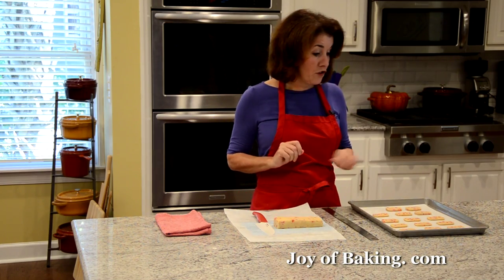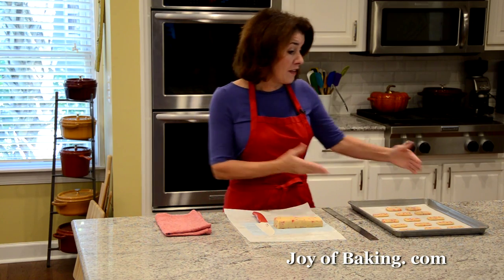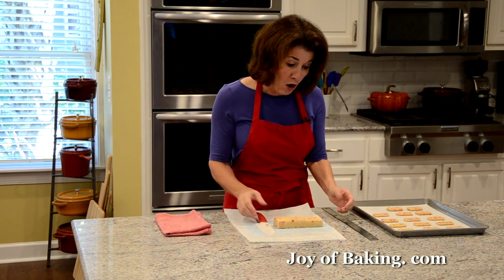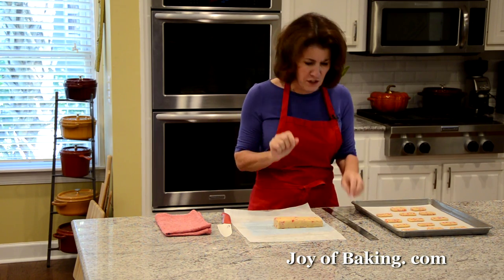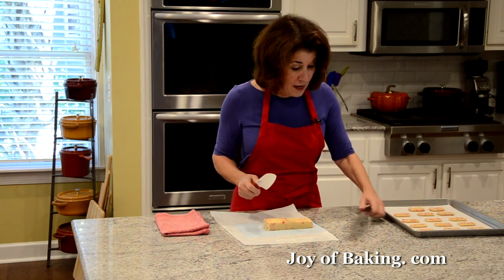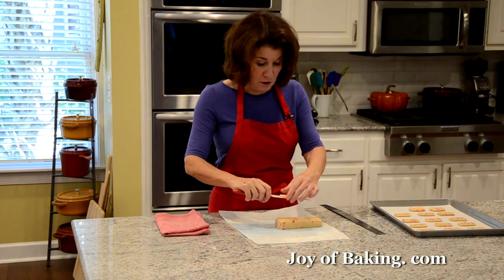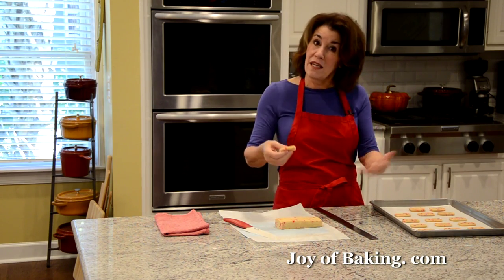Now we are ready to bake our cookies. Preheat your oven to 375 degrees Fahrenheit, which is 190 degrees Celsius. You will need a baking sheet — I've lined mine with parchment paper, but you could just lightly butter or spray it with a nonstick spray. I like to slice the cookies into a quarter inch, which is about half a centimeter. Use your ruler, put your log on a cutting board, and make marks all the way down for as many as you want to bake. Then with a sharp knife just cut through and you have your cookies. Measuring ensures every cookie is the same thickness so they all bake in about the same amount of time.